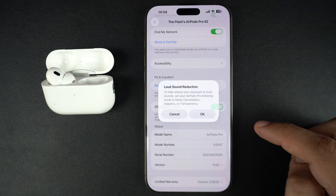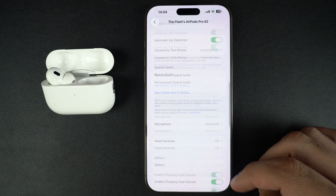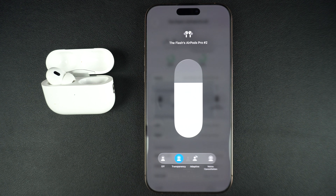Turn this on. You will get a pop-up warning — simply tap on the OK option. As you can see, the OFF listening mode is now available as an option. You can also find it in the Control Center, where you can now choose between OFF, Transparency, Adaptive, and Noise Cancellation options.